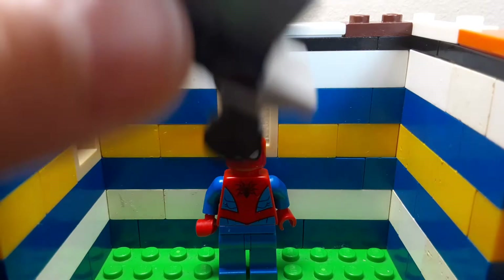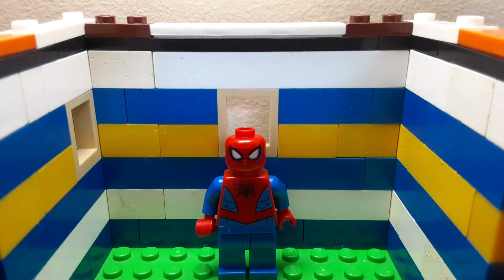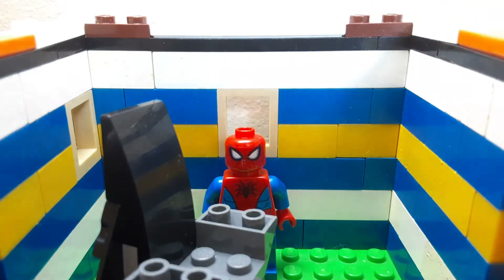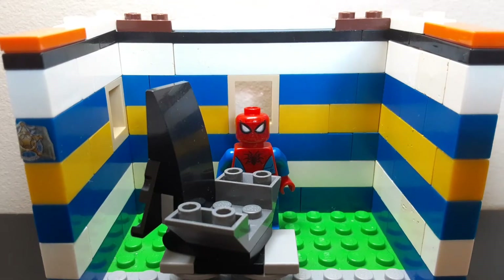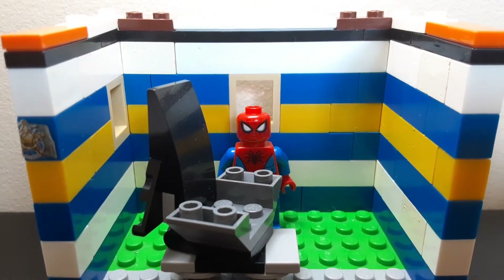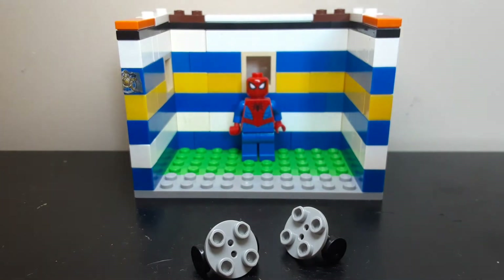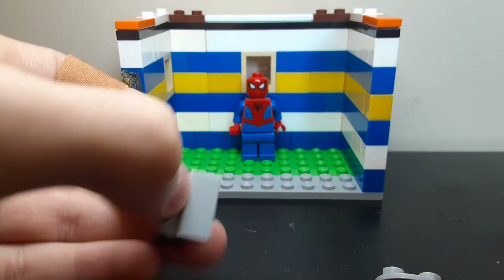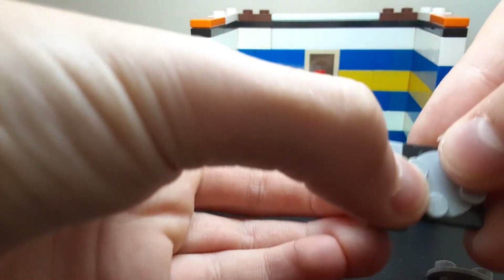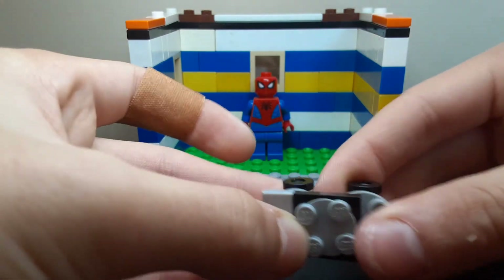So right now I'm going to start with the chair. I know I am going to kind of rush through it. I do apologize. But if you want to learn a better tutorial on it, I've already made that on my chair tutorial video. What you kind of want to do is get two of those pieces, and then stack tiles on the ends, along with connecting them with this kind of spinny piece.